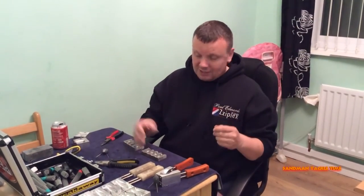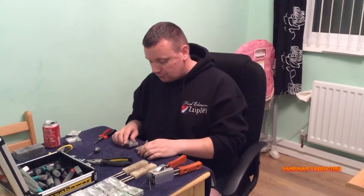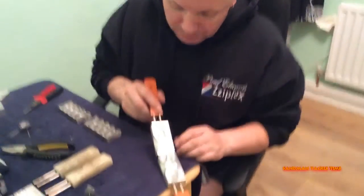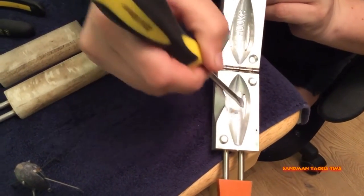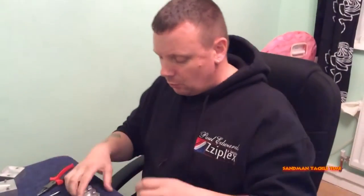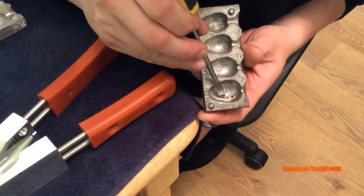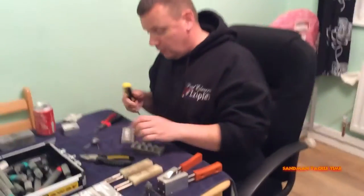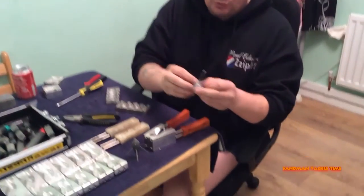I didn't realize there was another problem until I'd actually poured a sinker, and that was the fins. If you look at the UK Hooks mold you can see it has fins for where the wires sit. I couldn't do anything with my mold in that regard — as you can see there are the holes, but ideally it should have had a fin coming up there and a fin coming up there, and I couldn't do that with them.